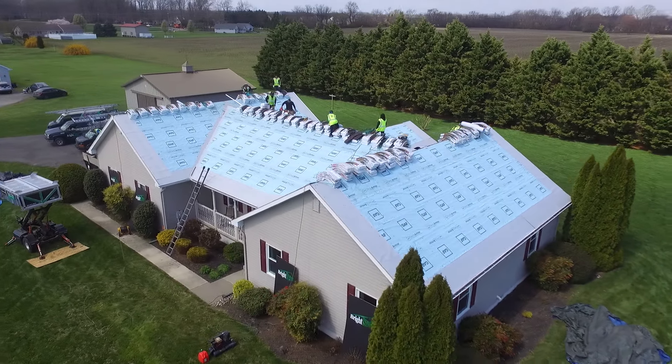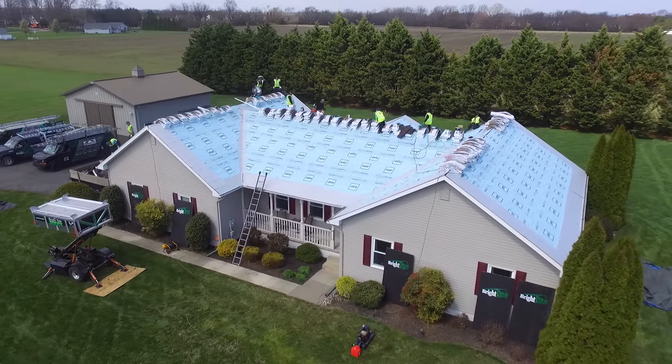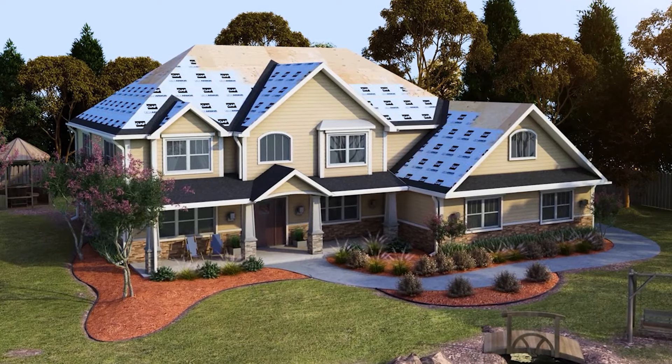We then install GAF's Deck Armor breathable underlayment, which will blanket your entire roof surface.